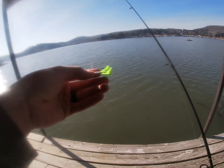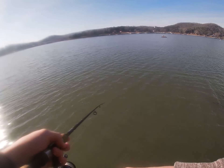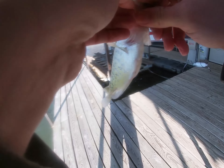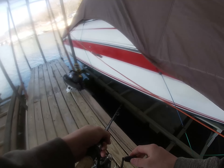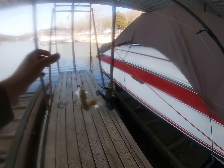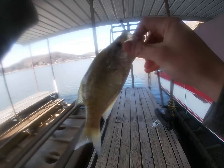I barely hooked him. I just felt that one pretty good. I'm going to try out a hand-tied crappie jig over here — I was catching them a minute ago but broke off out here in the brush pile, so I'm going to try this guy out.